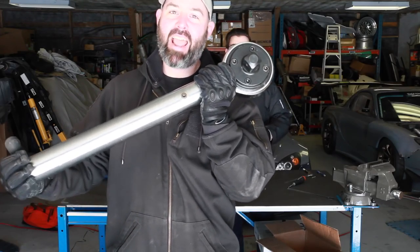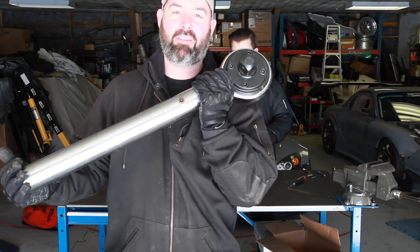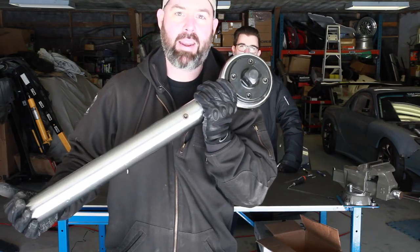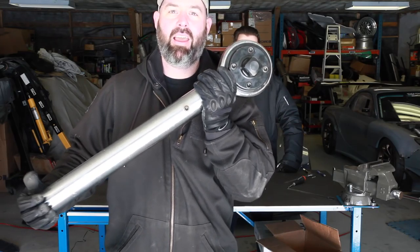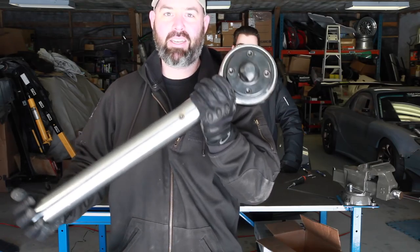We have a special tech nerd edition of the Speed Academy Tuning Dungeon Learns Stuff episode with our buddy Chris Theodoratis — we just call him Theo. He brought this giant torque wrench for us and he's going to teach us all about torque and how to use torque wrenches.